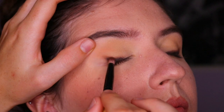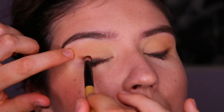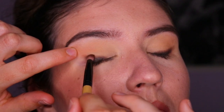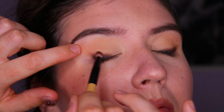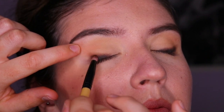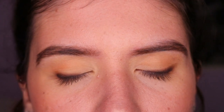I'm blending it out softly so it creates a soft, subtle wing up towards the tail of her brow, almost creating a shadow for the winged liner we're going to apply on top. This diffuses the sharp winged liner and makes the look a little more natural and softer so it's not so harsh on the eyes.